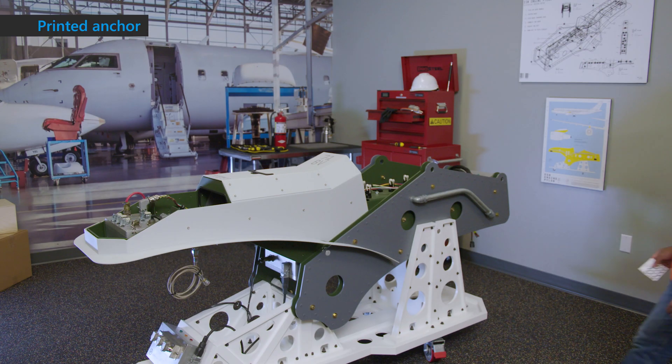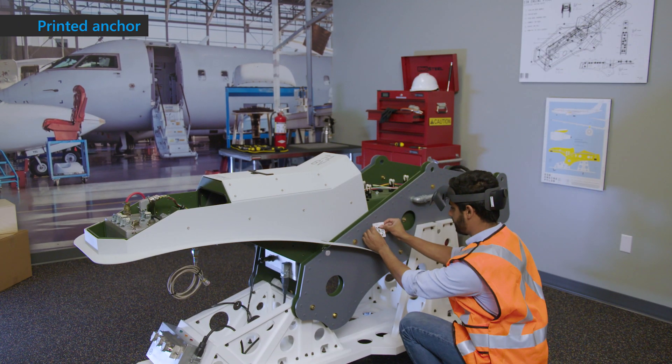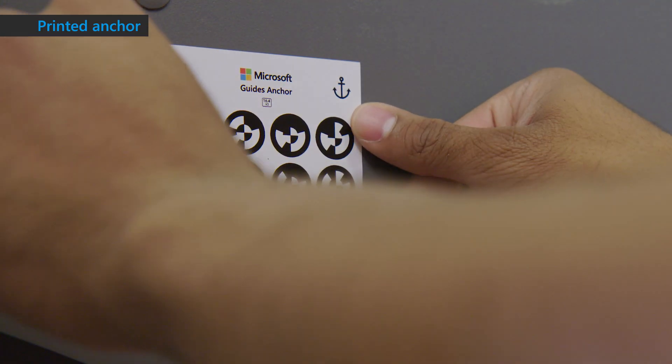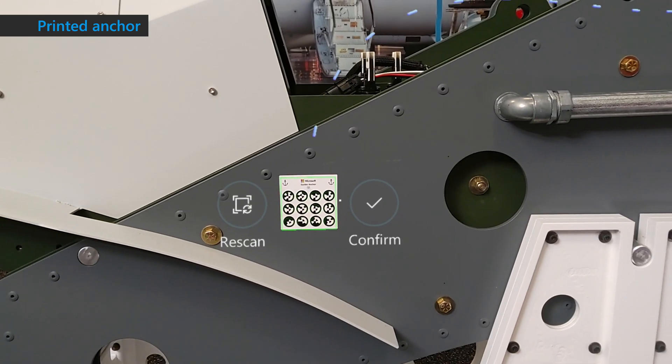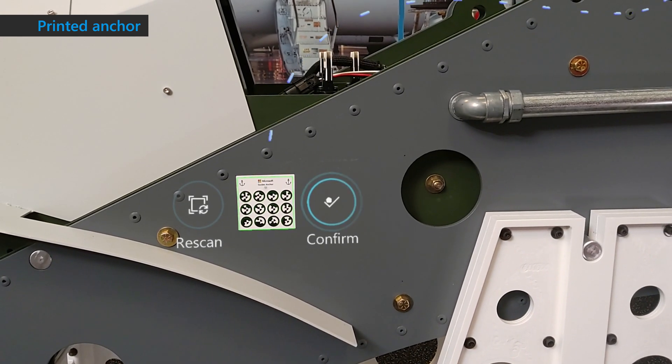A printed anchor is recommended because it's more accurate. With a printed anchor, you print out a marker which is included in Guides and attach it to an object in your physical environment. Open the guide you are authoring, then gaze at the marker from HoloLens to anchor the guide.